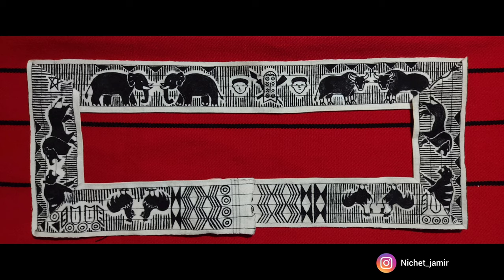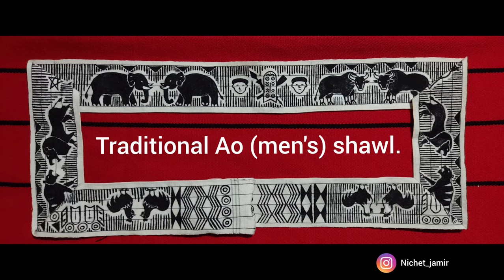Hi fam! It's been so long since I uploaded a video, so here's one where I show you my journey of painting this white portion of a traditional Aumens shawl.